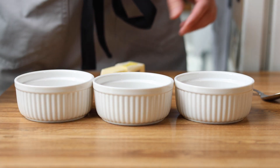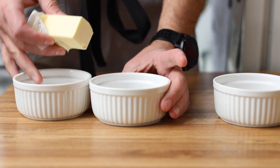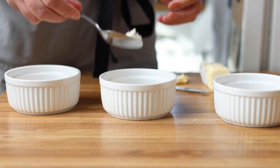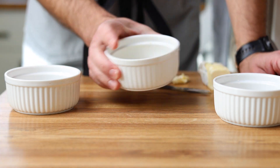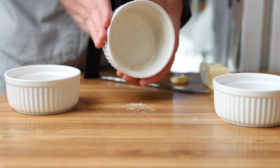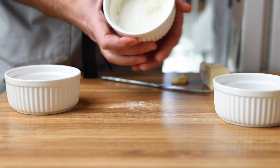Before we start cooking, we need to prep our ramekins. I'm going to take a stick of butter and cover the inside of all my ramekins with butter. Then I'm going to add a little bit of flour and make sure all surfaces are coated. This helps the cake from sticking — and it wouldn't be much of a lava cake if it was still stuck in the ramekin.